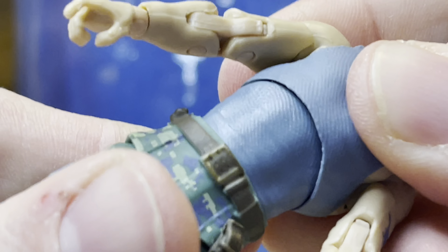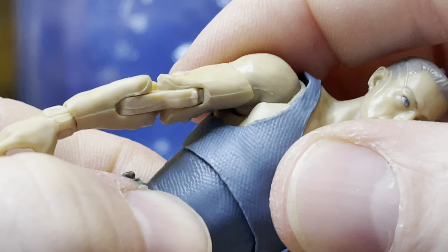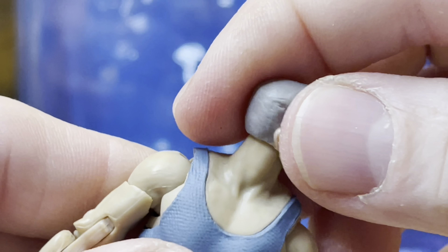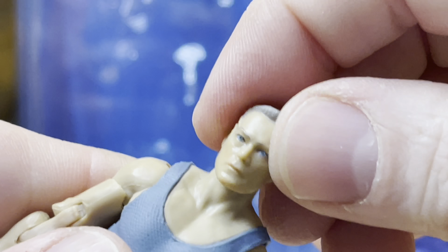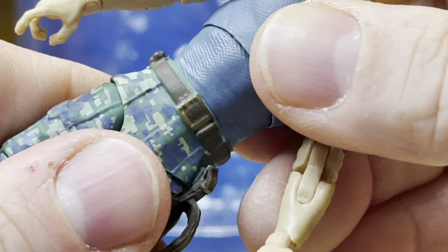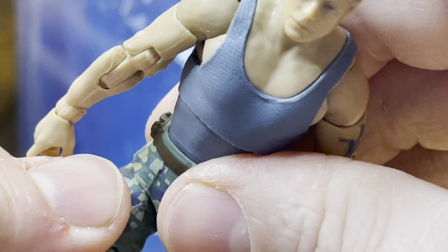He's also got some — ooh, that's nice. Look at that. And then you can also go back and forth a little bit. His head moves very easily all the way around, if you wanted to do that. And forward and back a little bit.